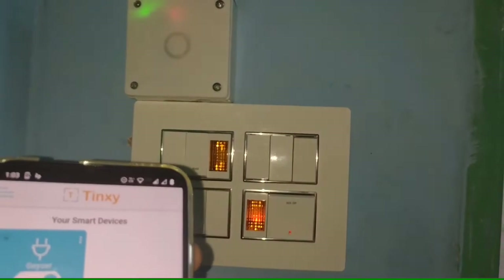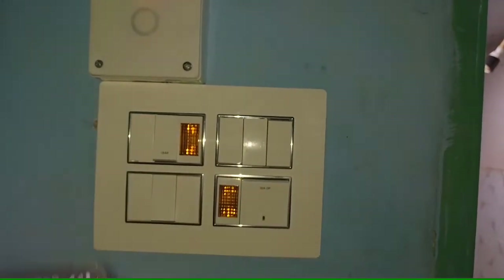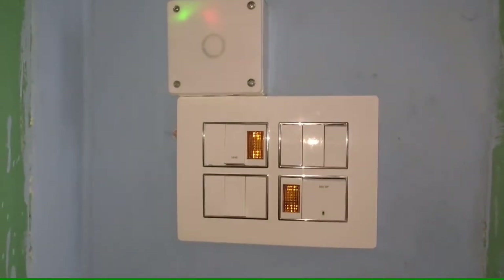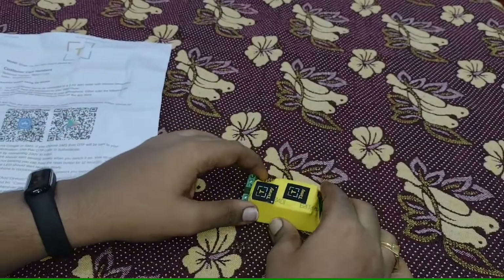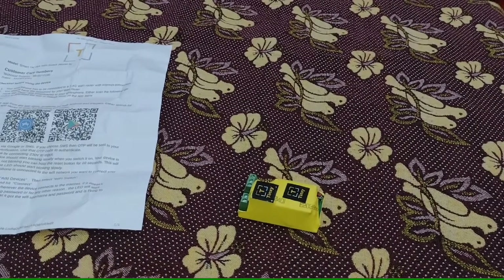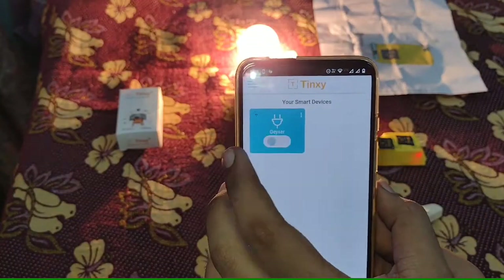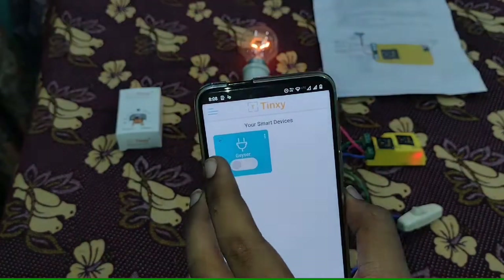It is also possible to control the device even when the switch is left on manually. Overall it's a good product. By using this device we can control any appliances from anywhere. So guys, like, share and subscribe to my channel for more interesting videos. See you guys in the next video. Thanks for watching.